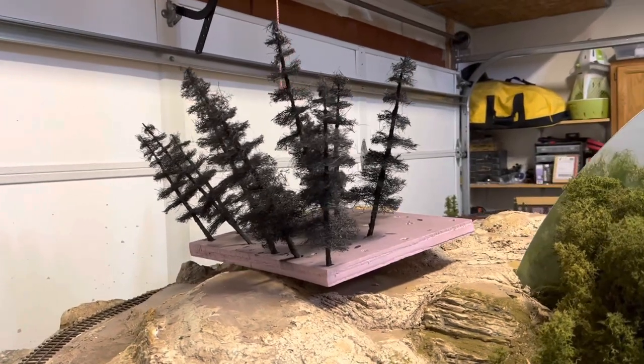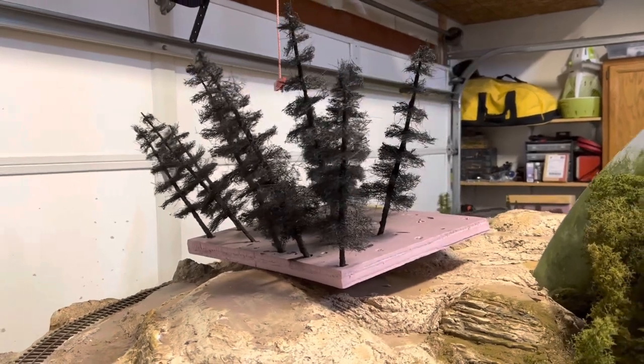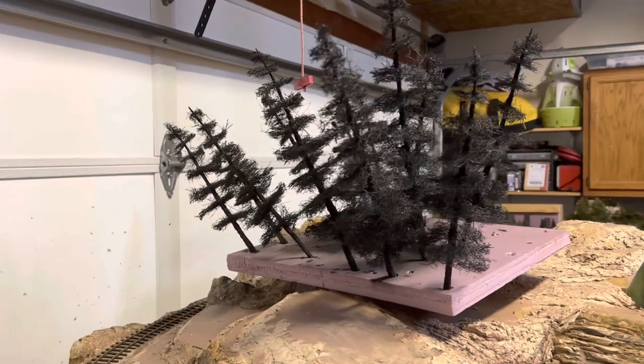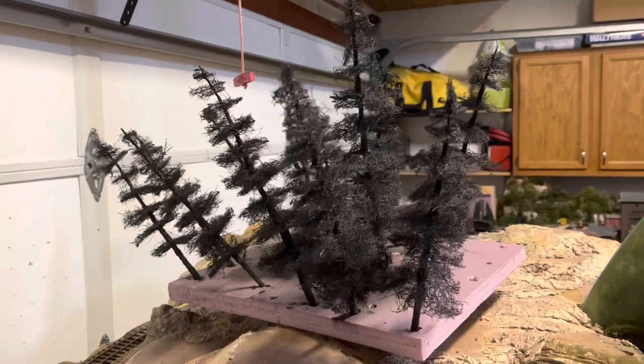Hey everybody, Bill in Virginia. Welcome back. So from last time to now, I have taken the pine trees outside that I had already built and painted them.